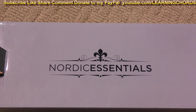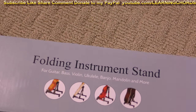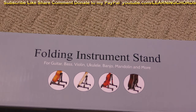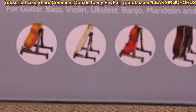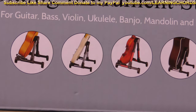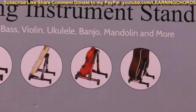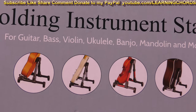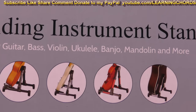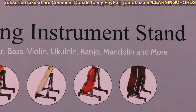This is going to be a video product review of the Nordic Essentials folding instrument stand. Looks like it will handle a guitar, which is why I bought it, and an electric guitar, and I think that's probably a bass. We've got an acoustic guitar there, maybe a classical guitar, bass, violin, ukulele, banjo, mandolin, and more.